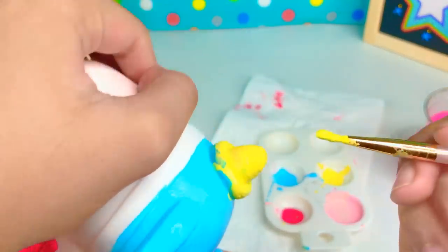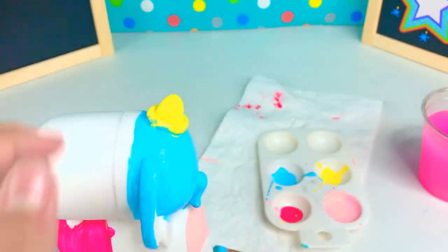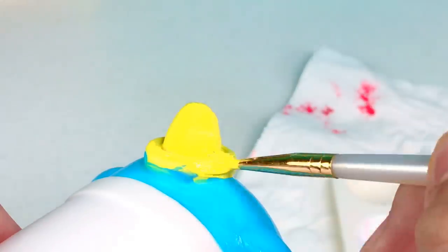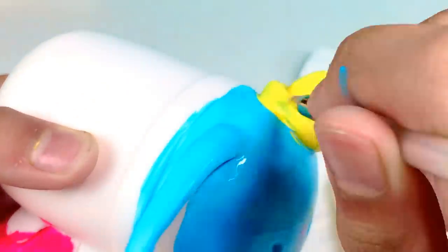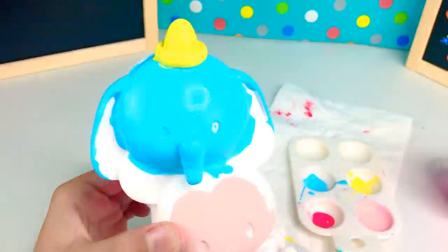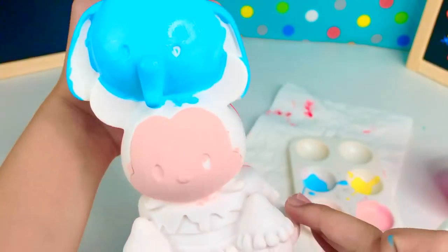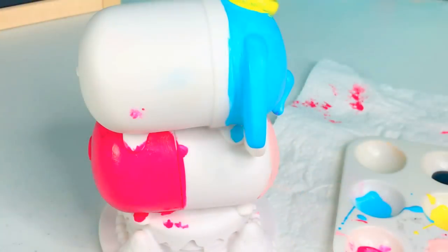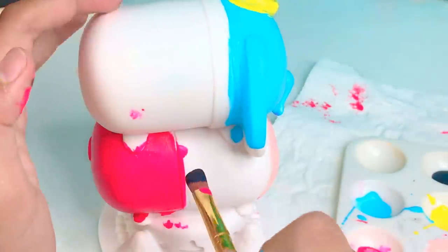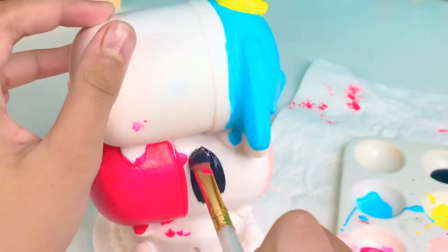We're just going to paint the bottom yellow. Okay, so we're going to go ahead and paint this part black. So we're going to start using our black and just start painting it.